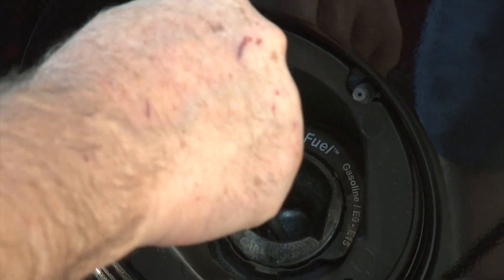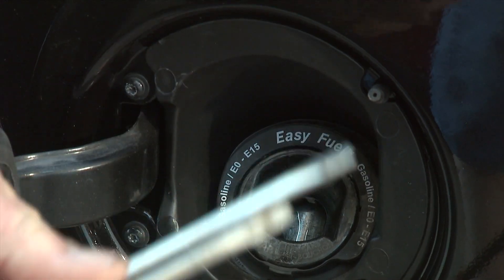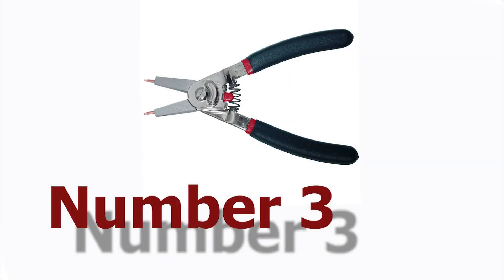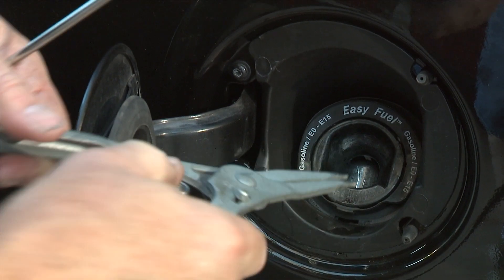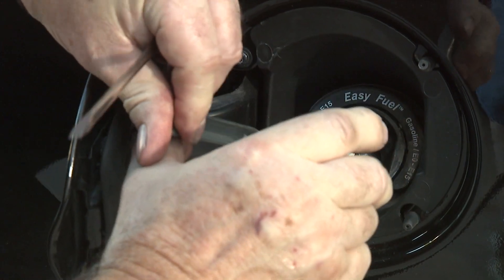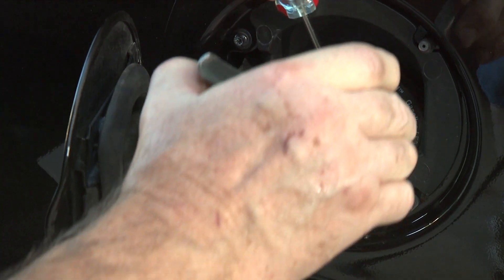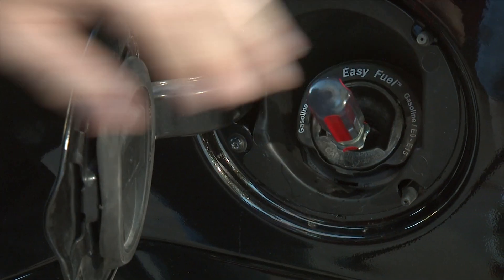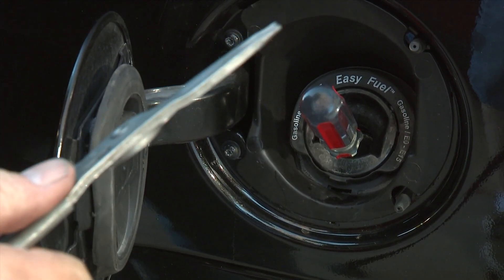I'll show you one other way — it's not something I'd expect very many people to be able to do, but it's a little bit clever. If you have a good tool set with snap ring pliers, you can get in there and open it up, then stick your screwdriver down in there. It goes a lot quicker and easier, but a lot of people don't have snap ring pliers.